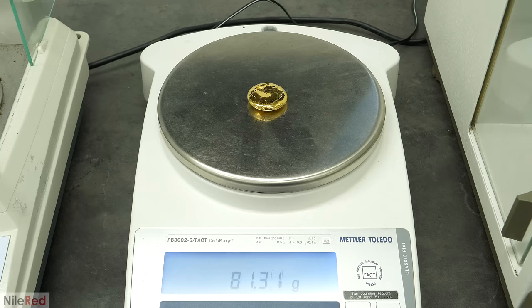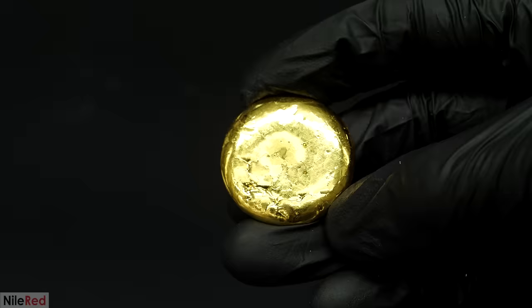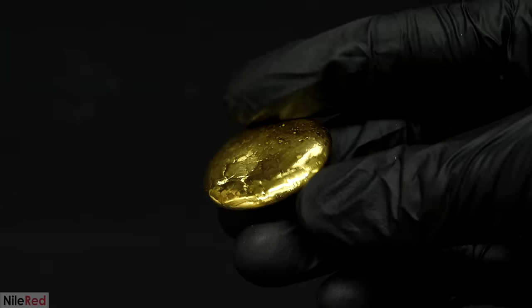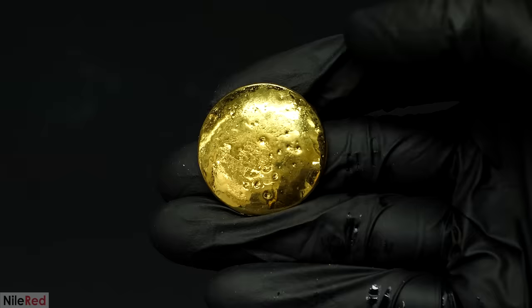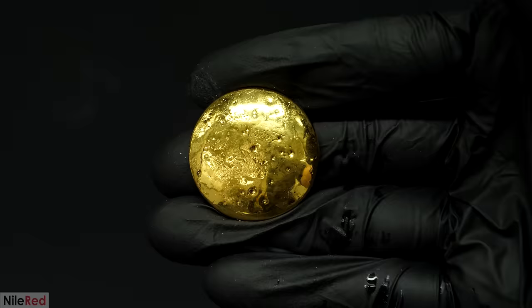This was a bit less than the powder that I started with, but that was probably because the powder still had a bit of water or moisture left in it. As I mentioned before, this was more gold than I had ever held before, and because it was so dense, it also felt abnormally heavy. Now that I had this huge piece of gold, I wanted to do some tests on it. I had always heard that gold was really malleable and soft compared to other metals, and I wanted to see for myself.